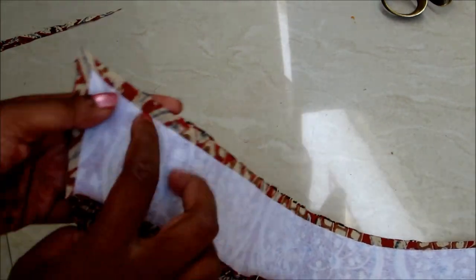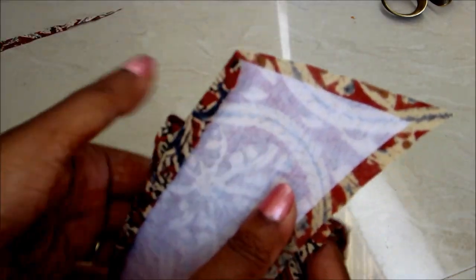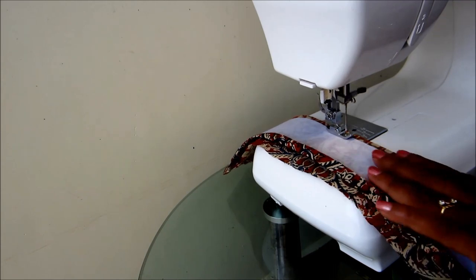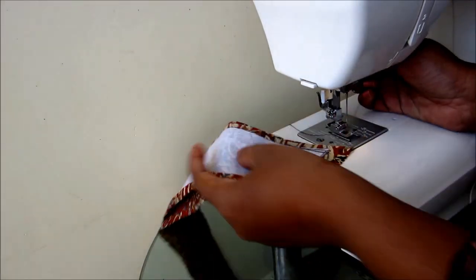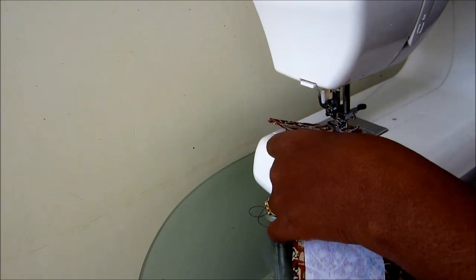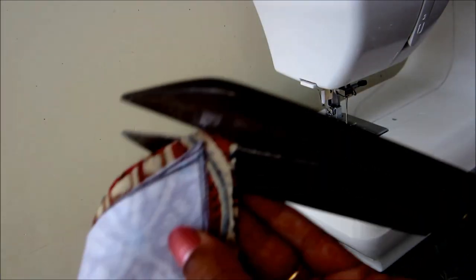I placed the interfacing to the wrong side and pressed it. Take the same length of another piece and press — place right side on right side. Fold the quarter inch of the interfacing fabric inside and start sewing exactly along with the interfacing. As the interfacing measurements are exact, you should run on the interfacing. Now trim off the extra fabric and also the corners. Make small slits and turn to the other side.